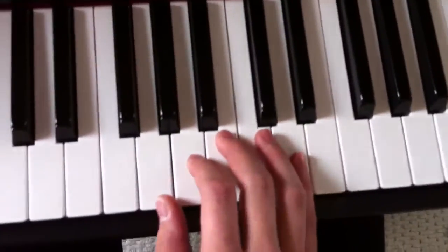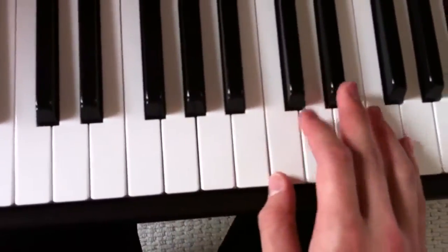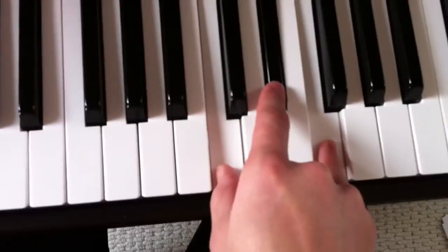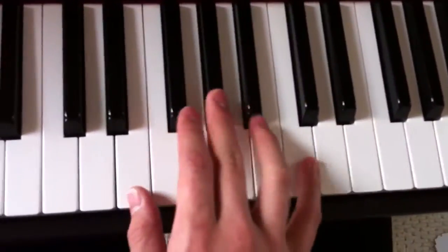And then it goes back down to this chord again. And I found that you want to do it on this one. And that's kind of that riff. And it goes back down to this.